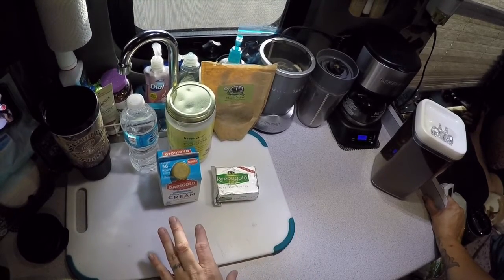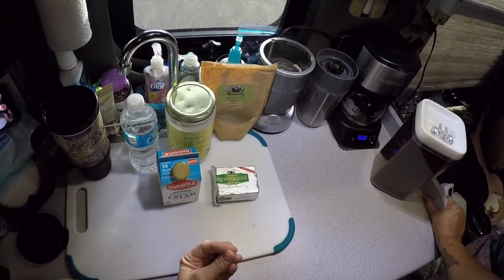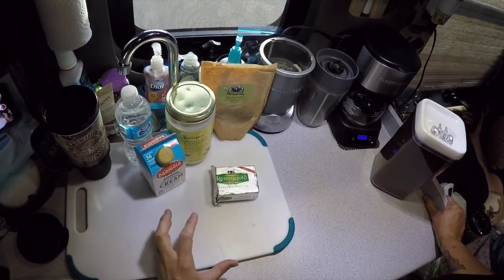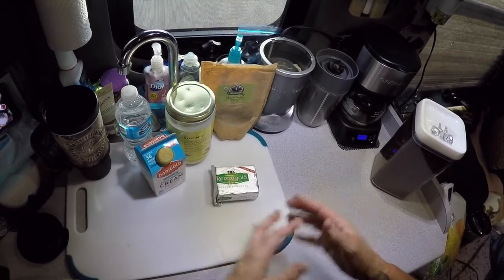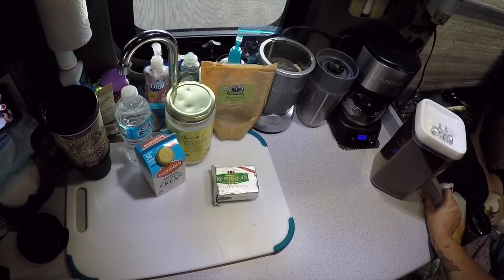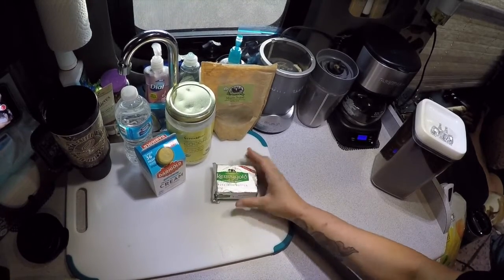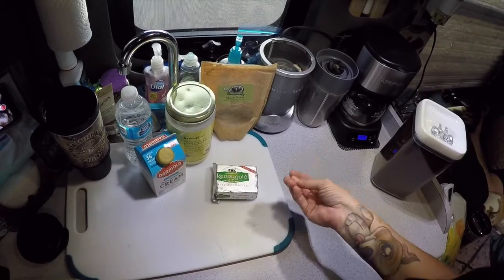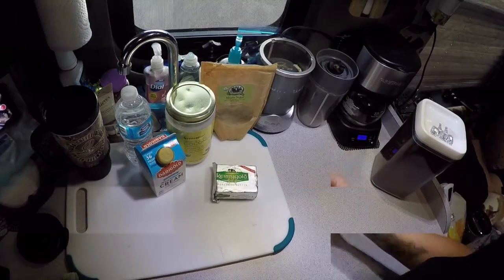I'm a black coffee drinker — I don't like any cream or sugar — but with the butter in it, it really gives it a creamy texture without a creamy sweet taste. The whole concept behind bulletproof coffee — bulletproof is just a brand name of the guy who came up with this — is getting your body good fats to make you full. Basically this coffee, with the butter in it, is your breakfast instead of actually eating food.